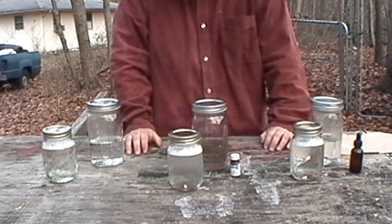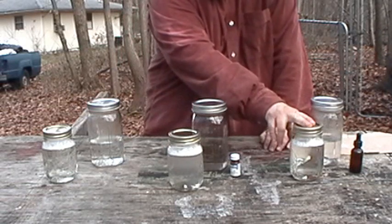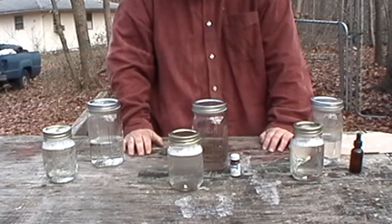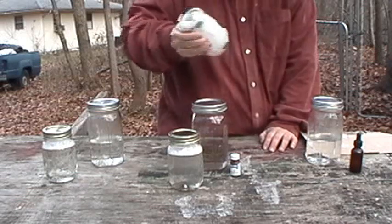That could take anywhere from a couple of hours to a whole day. So even if you just left it un-capped overnight, you would have clean, pure-tasting water that wouldn't reek of chlorine. But give them one more good shake.